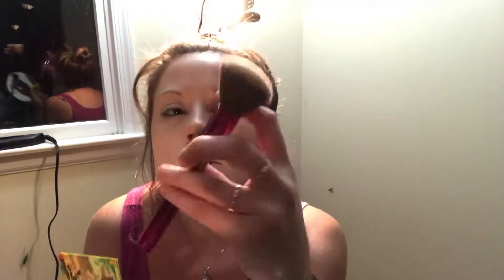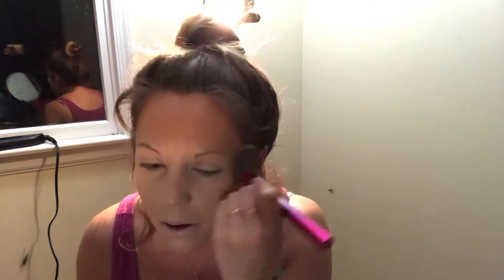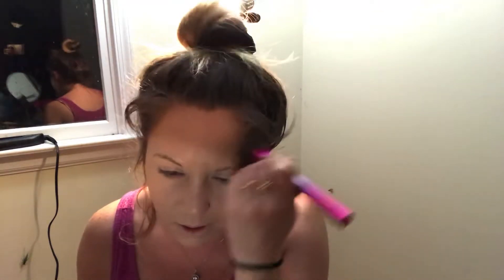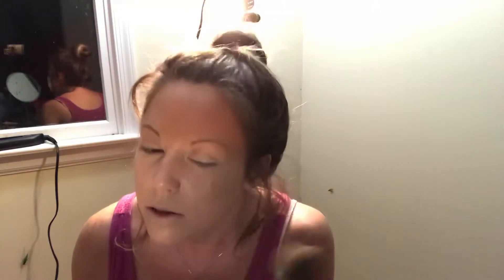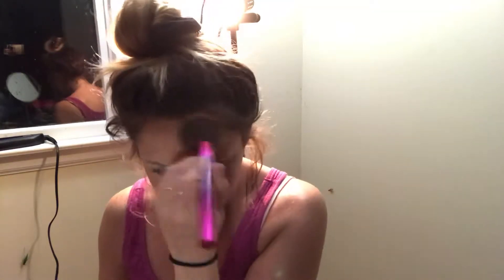I'm going to use my nice fluffy BH Cosmetics number four brush — just a couple of swipes right through the cheeks. We're not going in and doing a completely full contoured face. You can already see that beautiful definition — it's already giving me that nice chiseled bronzy look.